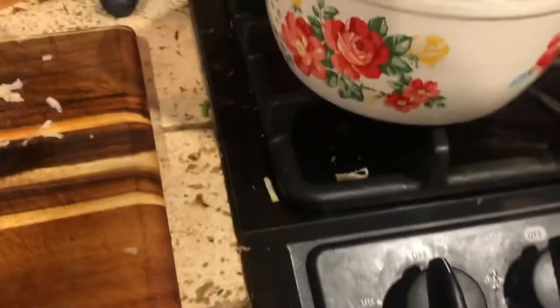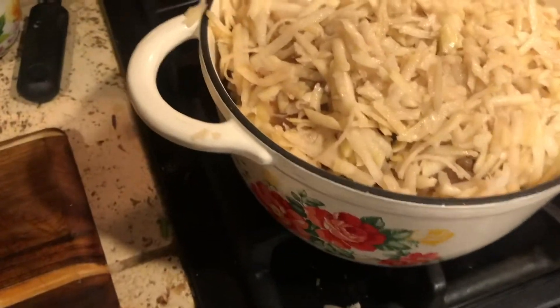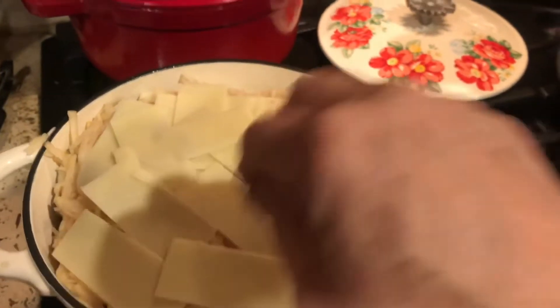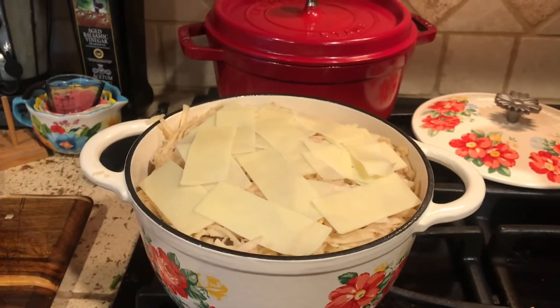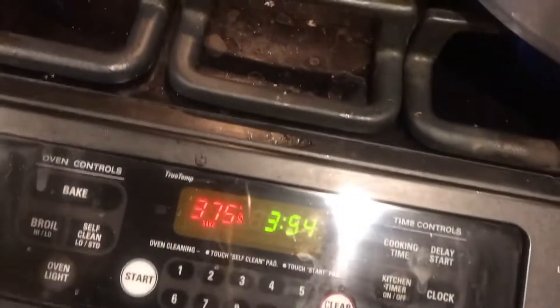We're going to add a little bit more cheese on top since I have it left. So there we go — topped with more cheese. Looks good enough to eat. The oven is heated; I decided to go with 375 degrees because I really want that top to be crispy. Let's get this into the oven and we'll let it cook for maybe 45 minutes or so to make sure the mushrooms and onions at the bottom are nice and done.